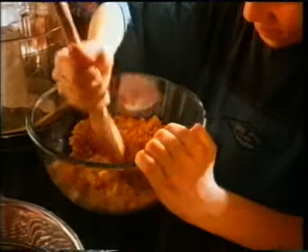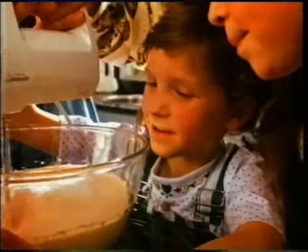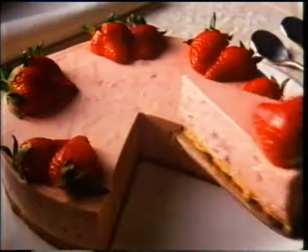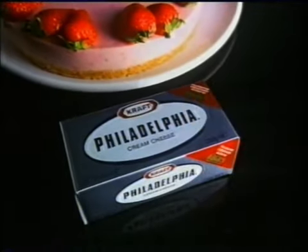Okay, you can mix the base, then we'll beat that cool, fresh-tasting Philadelphia. And pour, it's as easy as that. Just mix, beat, pour. Treat your family to a delicious Philadelphia cheesecake this weekend. It's as easy as mix, beat and pour.